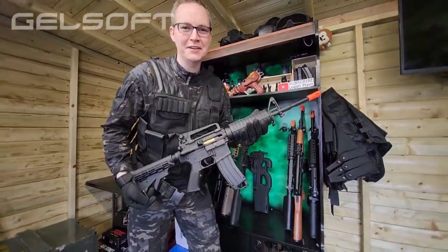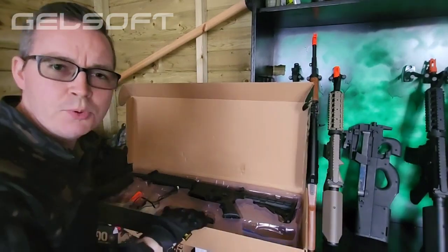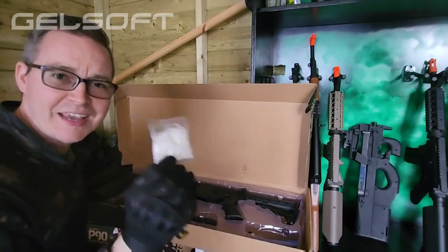This is the M4E from GelSoft. Inside the box we've got the actual M4 blaster, a magazine, detachable iron sight and front muzzle, a battery and charger, and a load of gel balls to get you going.